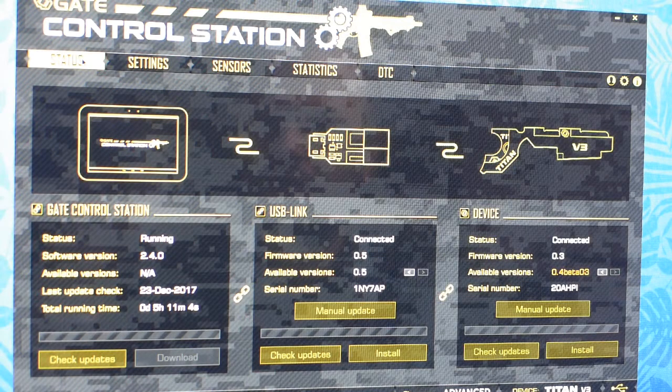Hello friends, I'm Andrey from Morosky Airsoft Workshop and in this video I would like to talk more about putting Gate Titan version 3 MOSFET unit inside a V-Box from LCT.